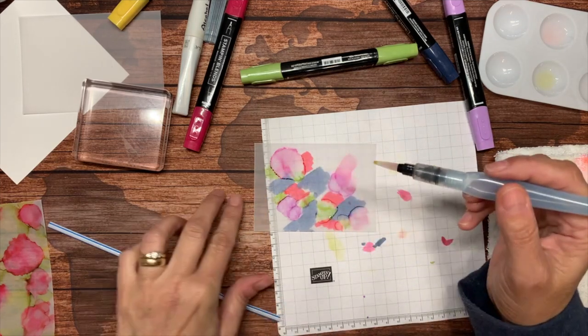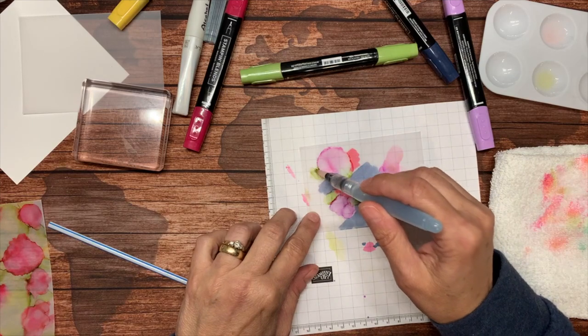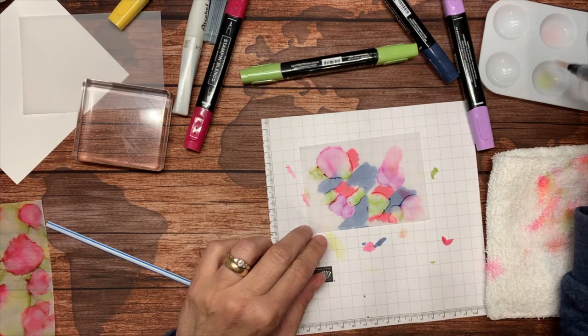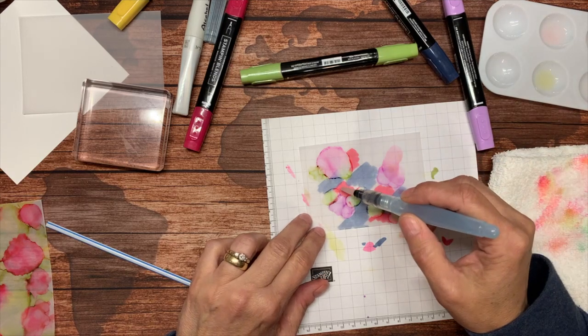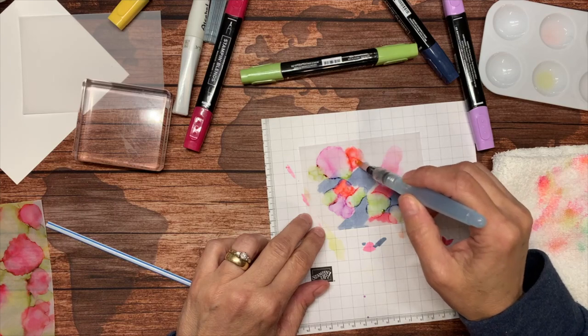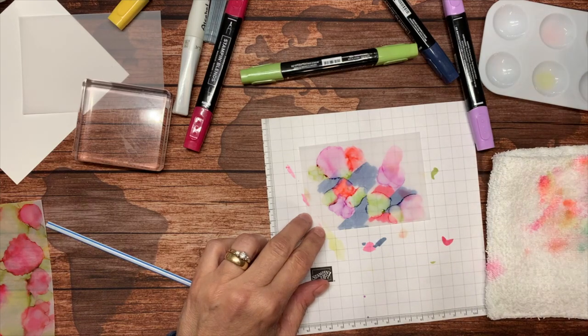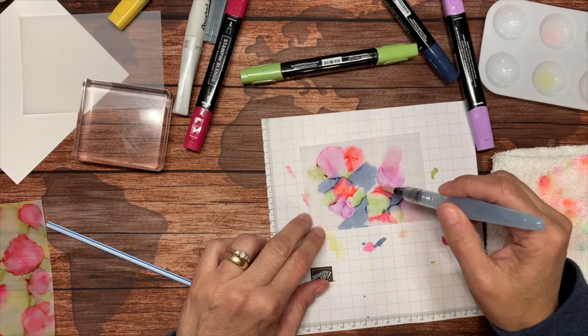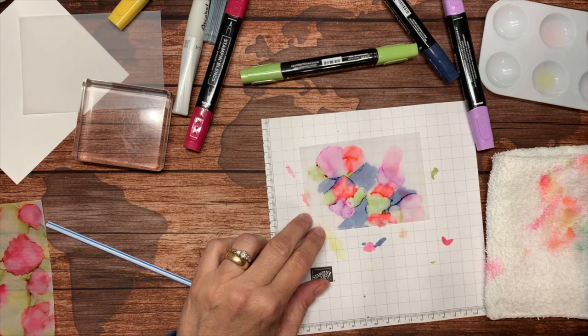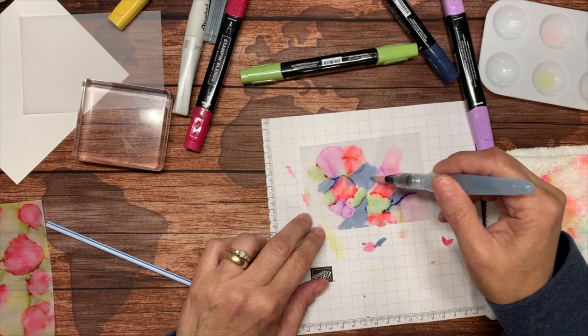You also run the risk of having it curl a lot more. You just want to make sure your brush is fairly clean between colors so that you're not muddying them. It's okay if they combine a little bit, but you don't want them to combine too much. My last color would be the Misty Moonlight.